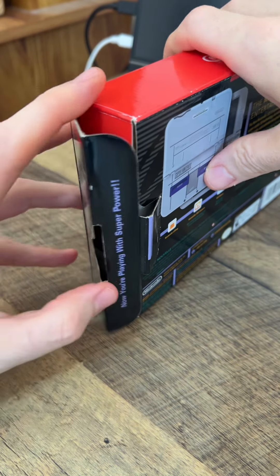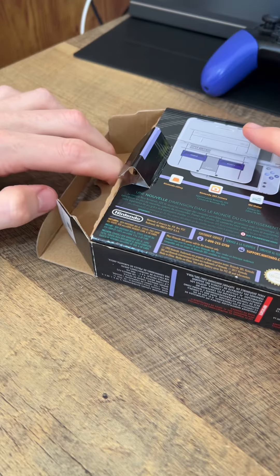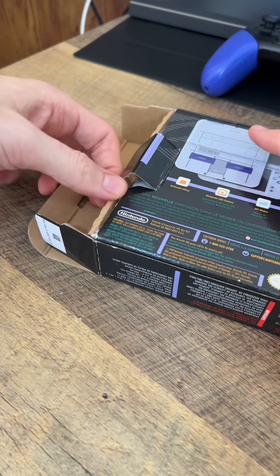I do want to be careful with opening this. Now you're playing with super power. But yeah, I want to be careful in opening this because I'm trying to keep it in the best condition possible.